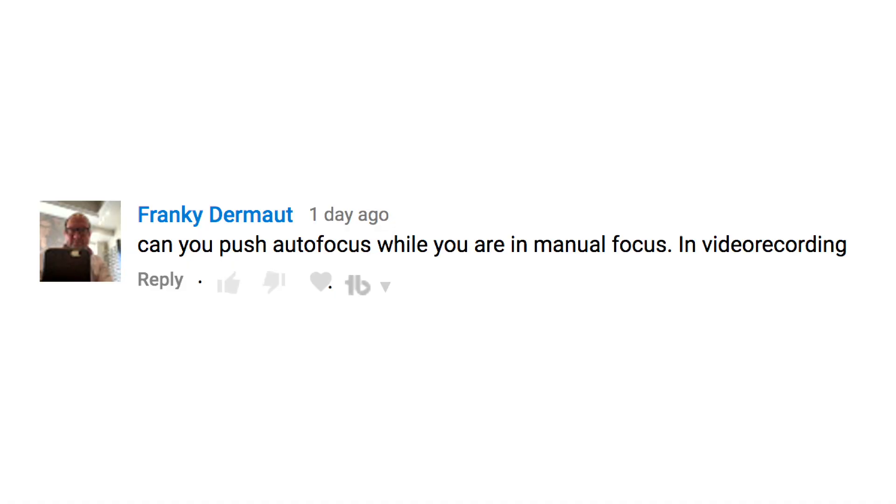Welcome back to PhotoJose's Photo Moment. We are in a Q&A show, answering a whole list of user questions. The next question is a really good one from Frank Dermot. Frank asks: can you push autofocus while you're in manual focus mode? In video recording, he specifies.